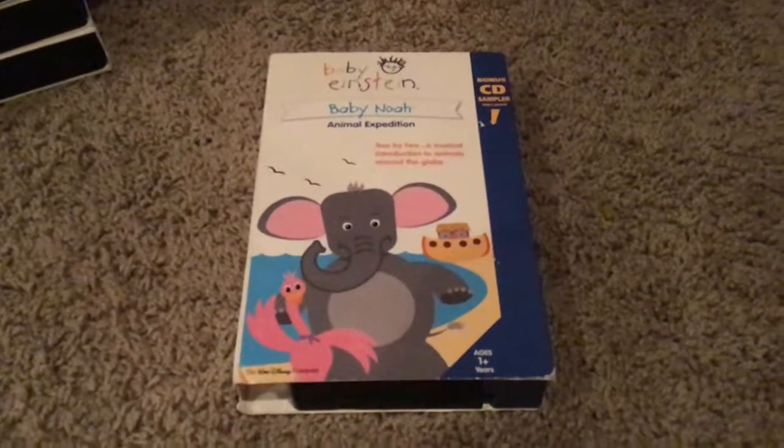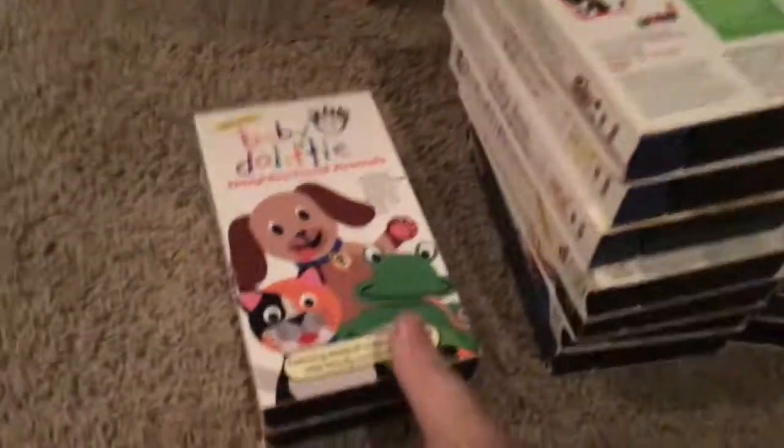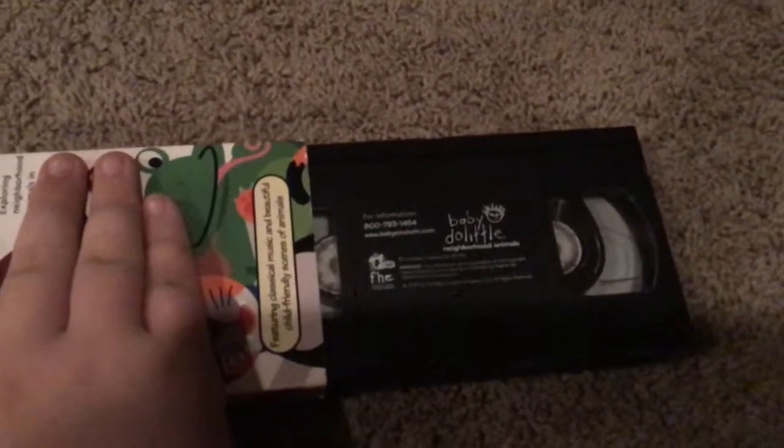We now have Baby Noah, and it says Animal Expeditions on the front, side, other side, top, back, inside cover, and there's a tape.